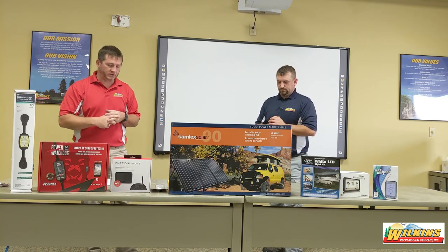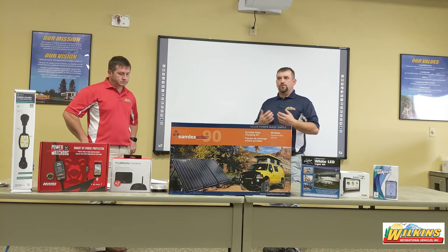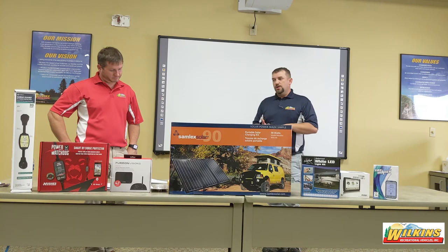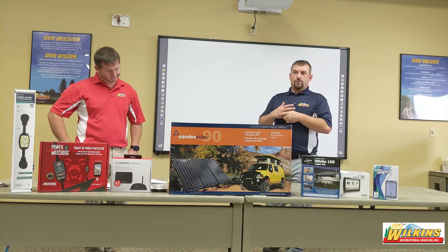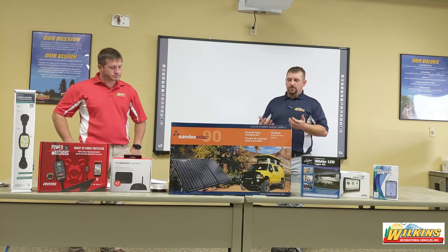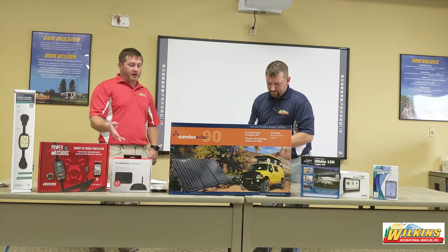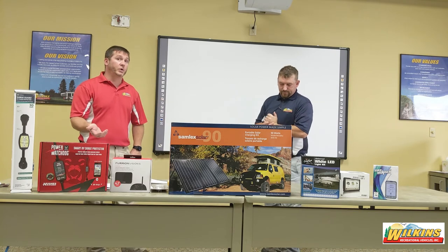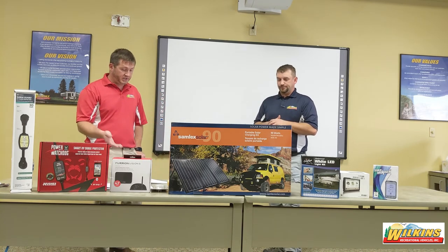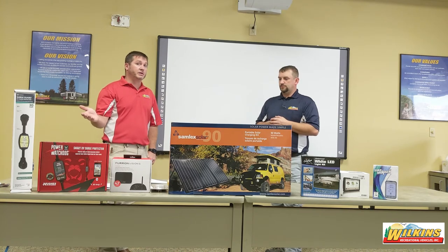Campers that boondock are looking to invest in an inverter. A common reason is a CPAP machine needed at night — if you can't run a generator during quiet time or don't have a generator, you can run the CPAP off battery power through an inverter. That's a big demand from customers. The question of whether you need an RV power inverter comes down to your RV lifestyle. There are options like a 12-volt CPAP or brewing coffee without running a generator. It all depends on what suits your family's camping lifestyle.